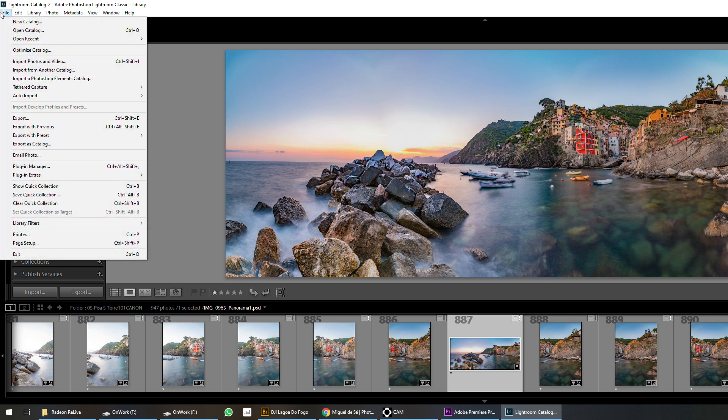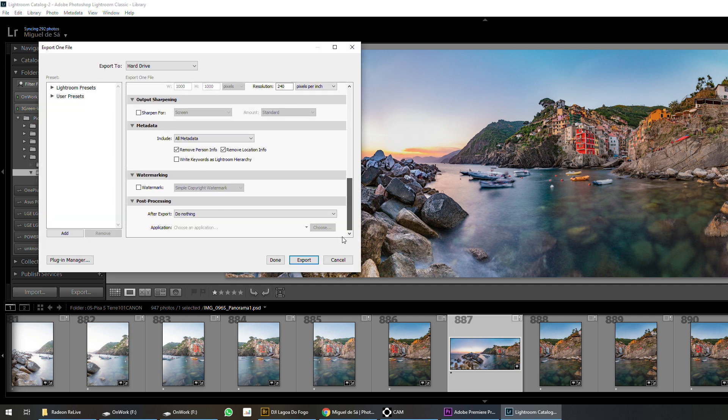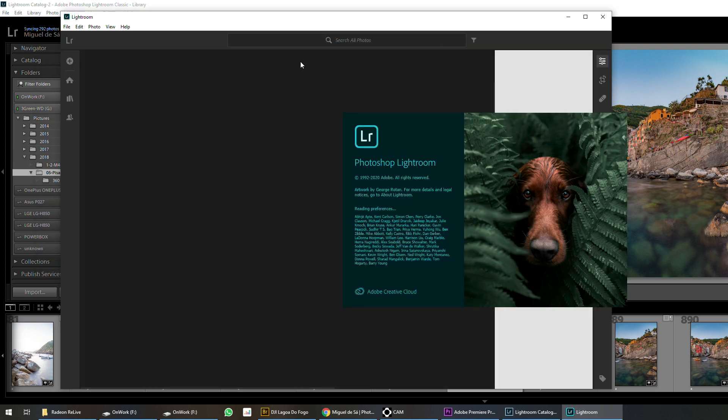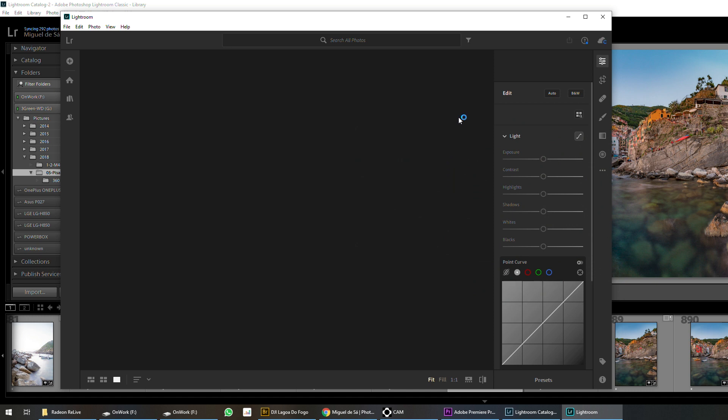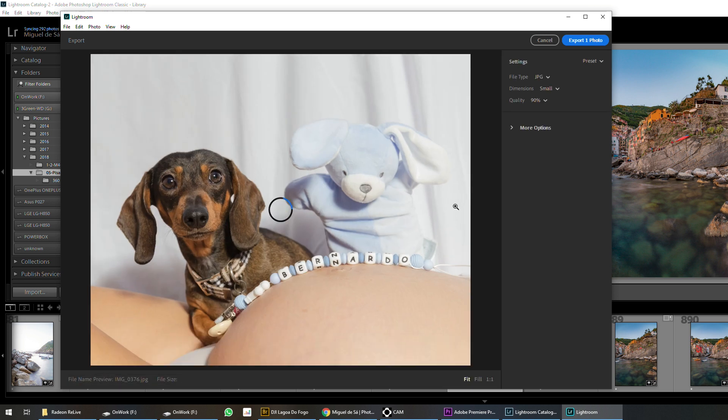It's in File, Export, with your image selected. Go down and here it is: Sharpen For — not for screen, for Glossy Paper — and we're going to do it in Standard and High. If you're curious, the new Lightroom also has this option. Go to File, Export, and in More Options you can see Output Sharpening: Glossy Paper, Standard and High.